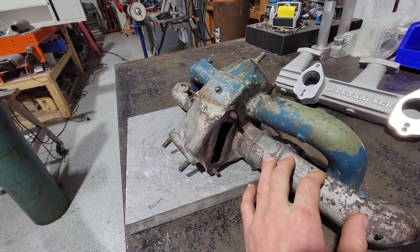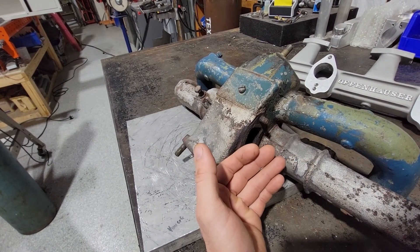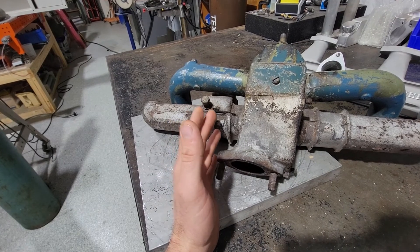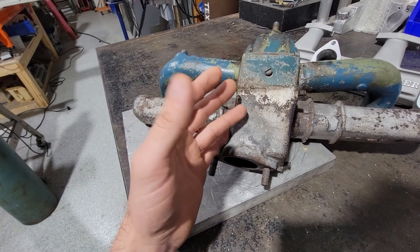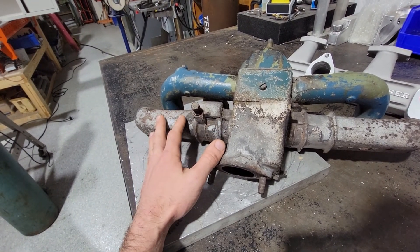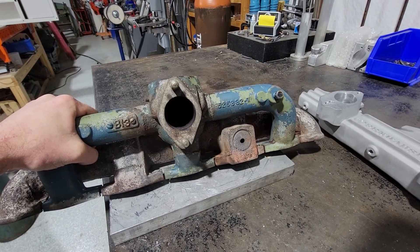If I am going to reuse this exhaust manifold, I'm going to have to figure out how to weld to cast. I haven't done a whole lot of that. It's not impossible, but I'm not quite sure about the reliability — after it goes through several heat cycles, is it going to crack? That's also nudging me in the direction of building a new exhaust manifold. I'm thinking bandsaw. Let's start with the bandsaw.